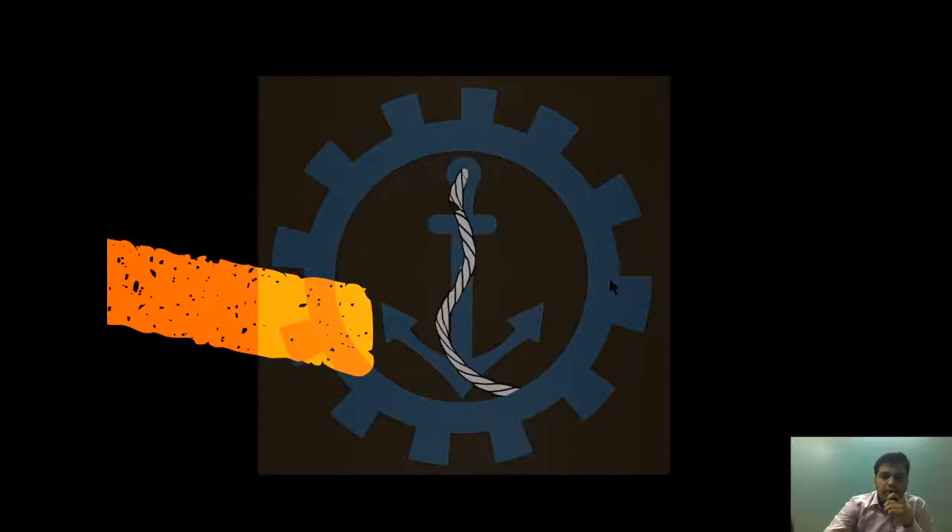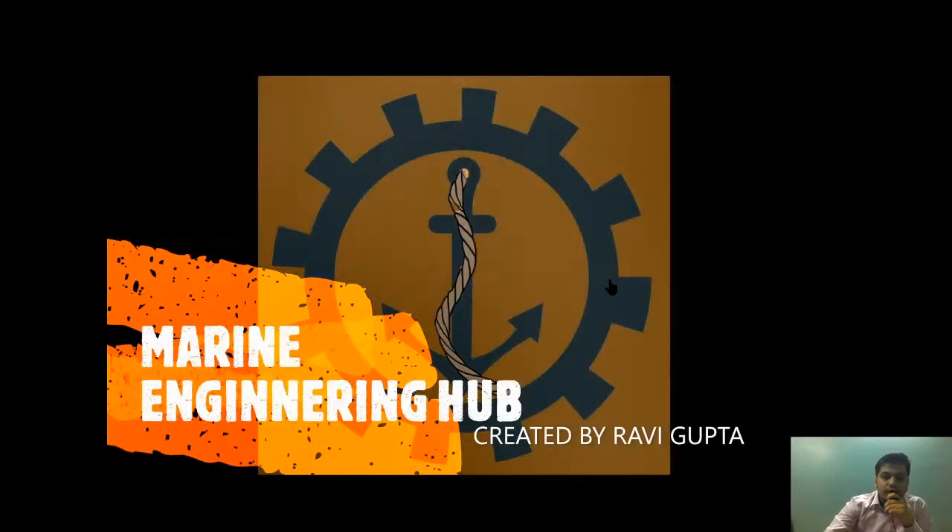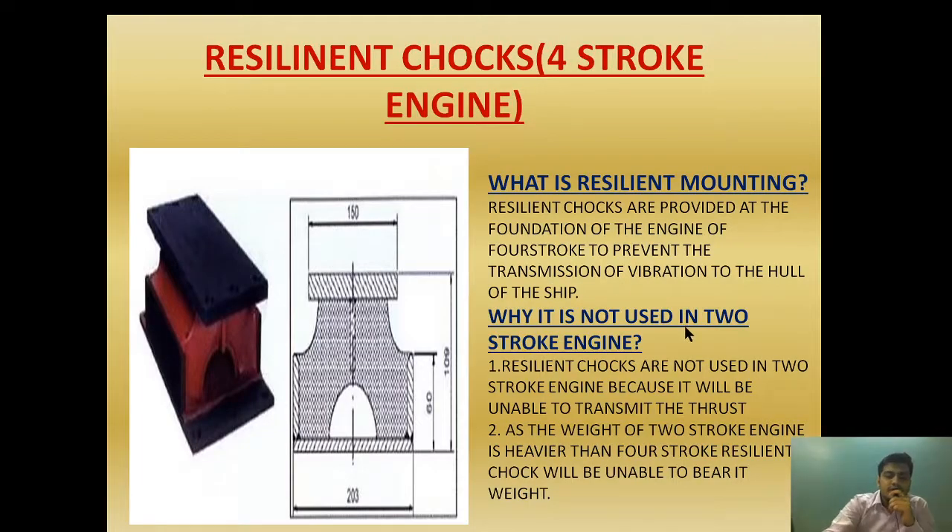Hello friends, welcome to Marine Engineering Hub. This is your narrator Ravi Gupta. Today we are going to talk about resilient chokes. In my earlier video on chokes, I have explained what chokes are and what are the different types of chokes. In part 2, I have explained the chock fast and the Kashayan choke. Please watch those two videos to get a clear idea, as all the videos are correlated. Now let's begin the video on the resilient choke.